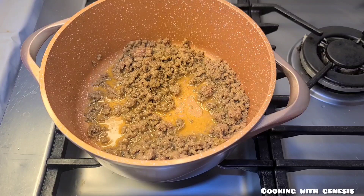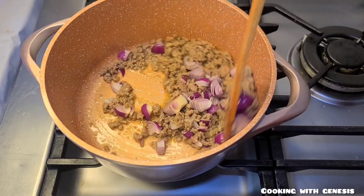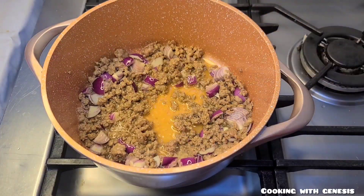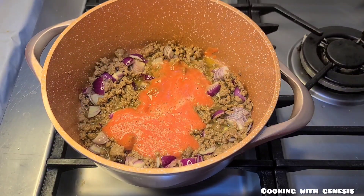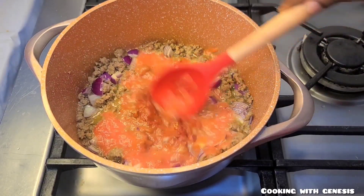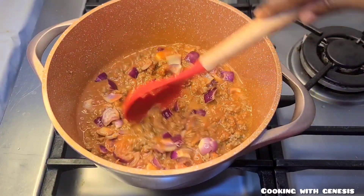After two to three minutes I'll go in with some chopped onion and sauté it for about one minute. Then I'll add my blended tomato and some tomato paste — about one tablespoon of the tomato paste. I'll mix all together and fry it for about three to four minutes.